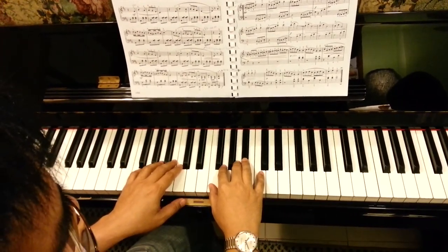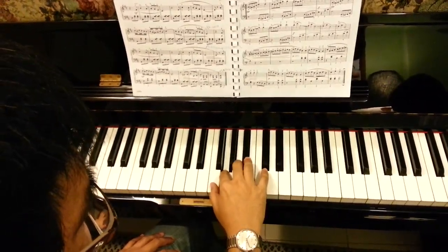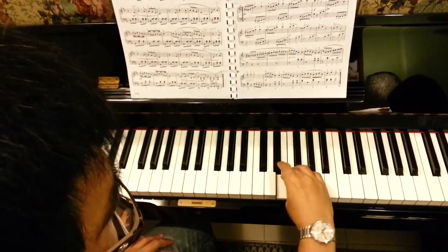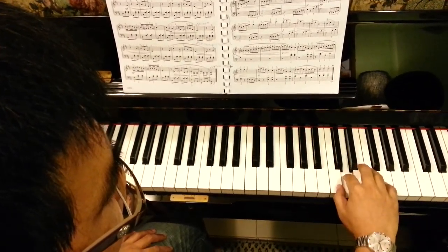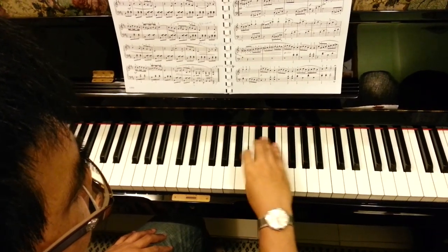F major scale, right hand fingering must be correct.